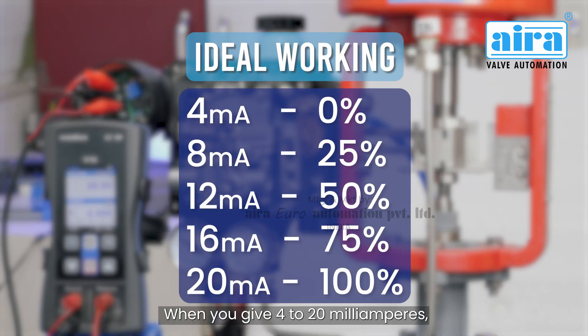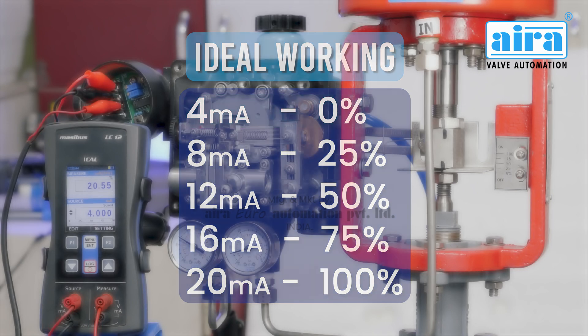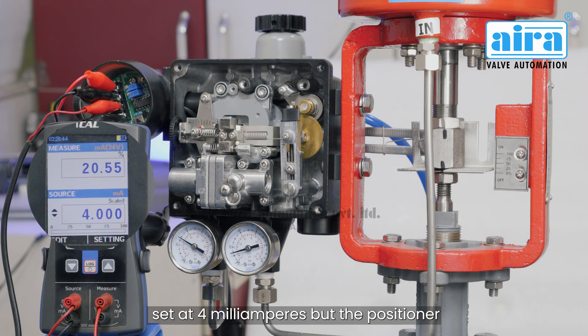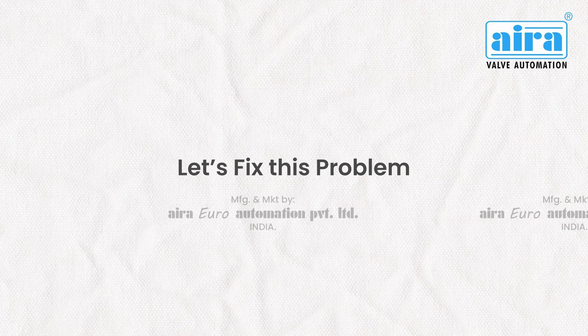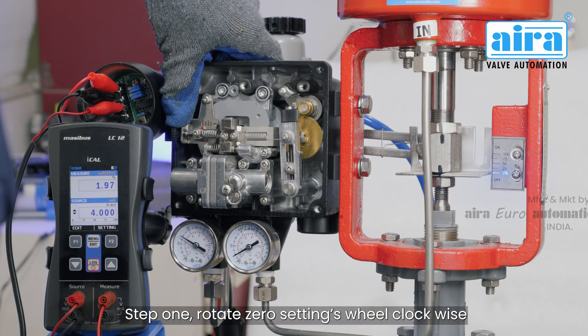When you give 4 to 20 milliamps, the positioner operates from 0 to 100 percent. To calibrate, first normalize 4 milliamps to 0 percent opening. In this case, the input current is set at 4 milliamps but the positioner is opening at 20 percent by default. Let's fix this problem.